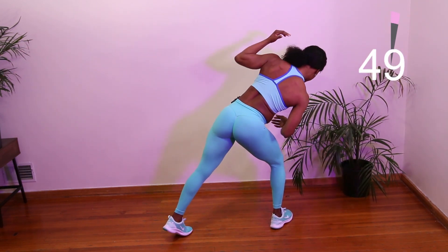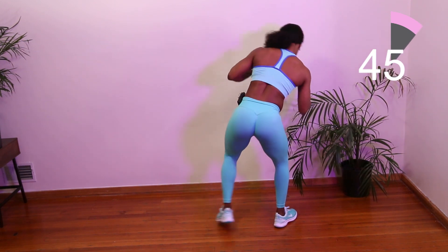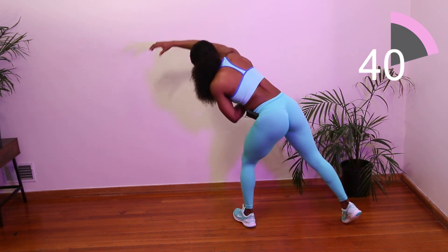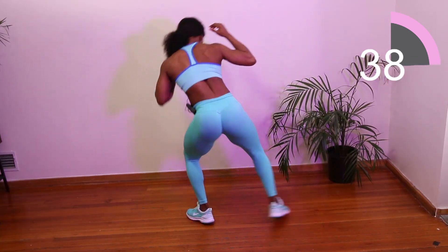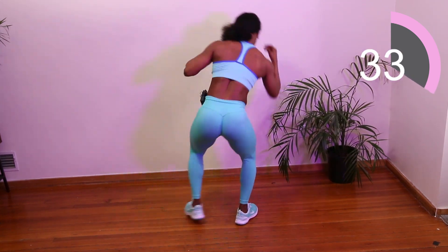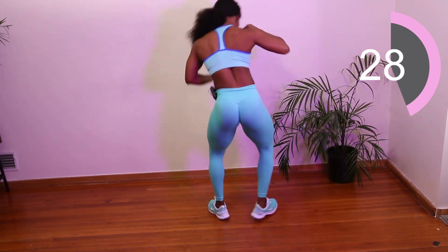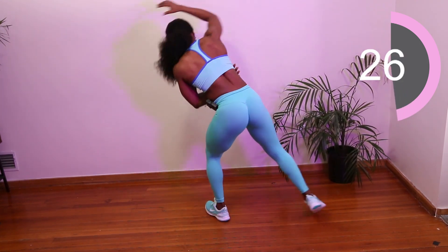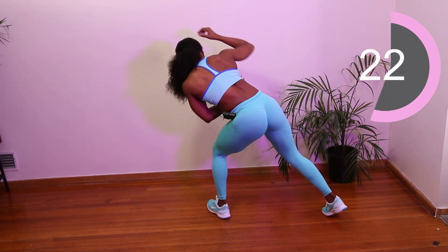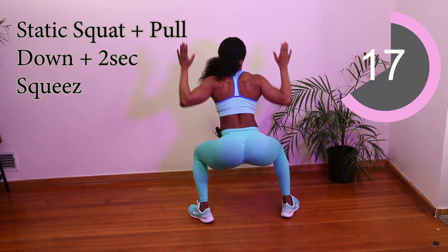From here we are going to pick up our pace and make it cardio. Step. If you want to challenge yourself, you can always pick up the pace. The goal here is not really to kill yourself, but just to make sure that you are squeezing those back muscles. Breathe. And then from here we are going to sit into a squat and squeeze that back muscle.